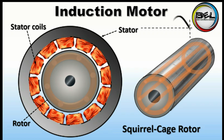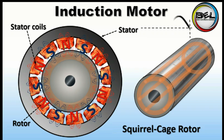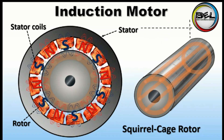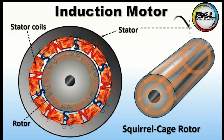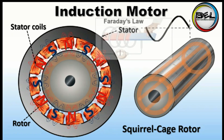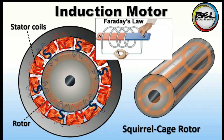Whenever AC current is provided to the stator winding, it creates a magnetic field. Because we supply AC current, the field produced will be a rotating magnetic field — you can watch the video on rotating magnetic field from the description. Whenever the rotating magnetic field starts to rotate, this moving magnetic field produces an effect per Faraday's law.